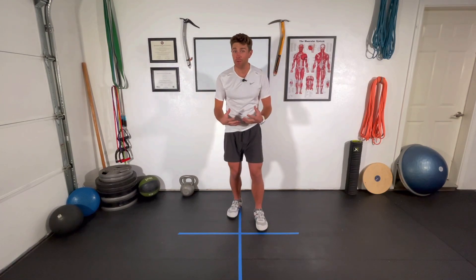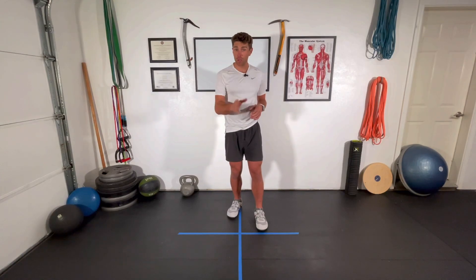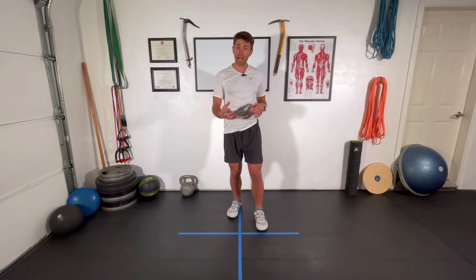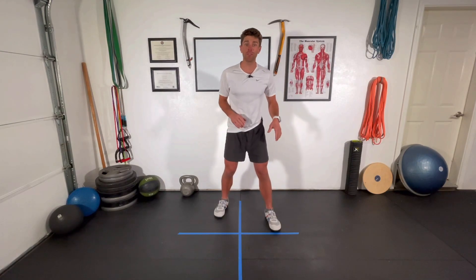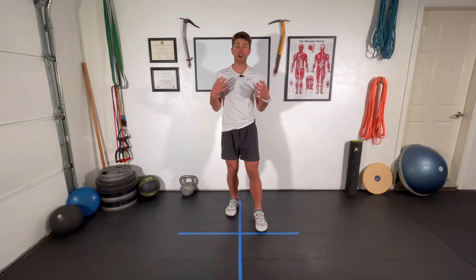Plyometric training, also known as reactive training, is an integral part in all of our training programs because it really works to build speed, agility, quickness, power, and ultimately your ability to adapt to the external environment, which is absolutely critical for every outdoor athlete. You need to be able to respond when that rock moves on you or when the snow is slippery. You need to be able to catch your balance, and that's what plyometric training is all about.